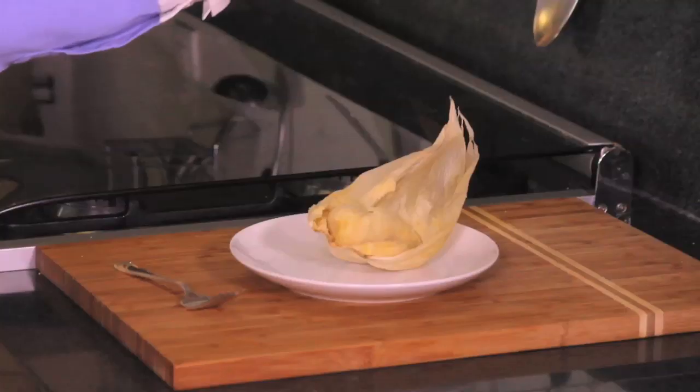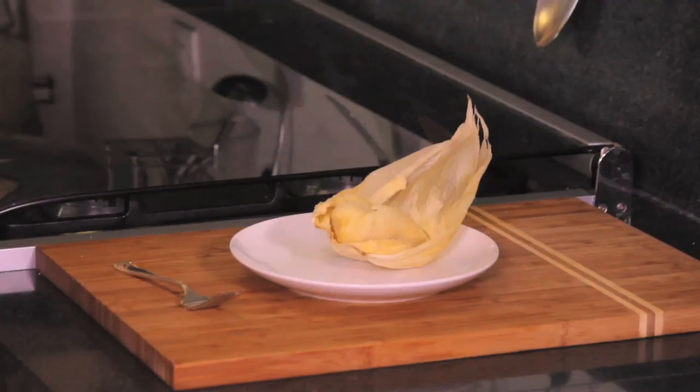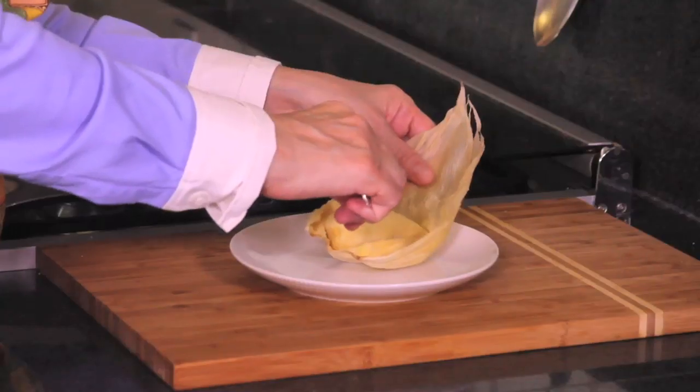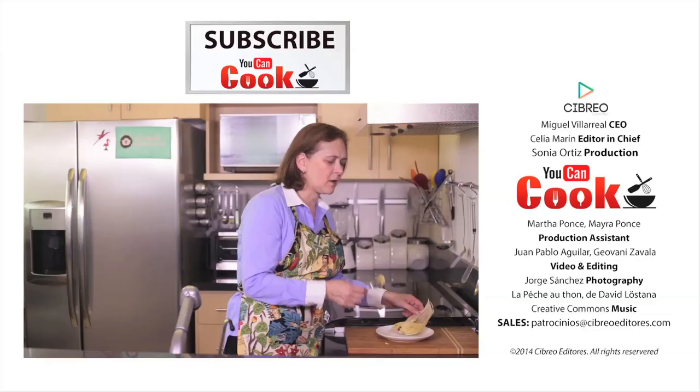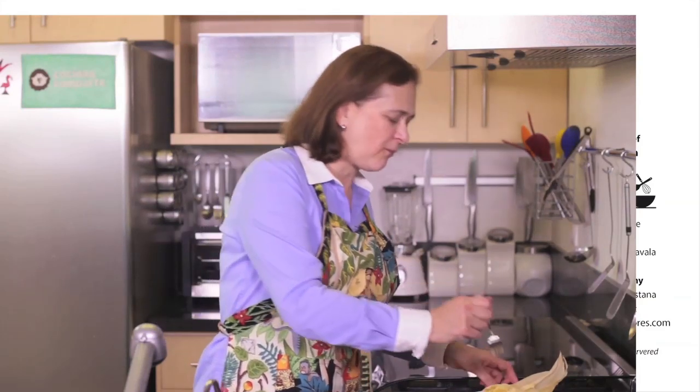See how easy it is to make these Mexican rice tamales? As I said, if you don't have corn husks, you can use parchment paper and they turn out perfectly. Delicious sweet tamales! If you like them, give us a like. Make sure you subscribe to You Can Cook, where we publish five recipes per week. See you next time.